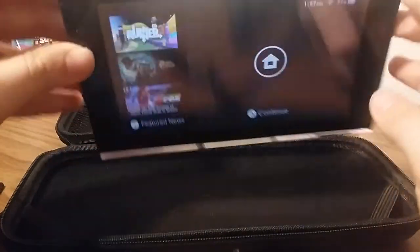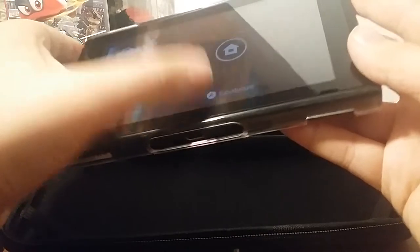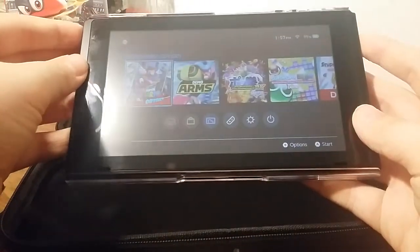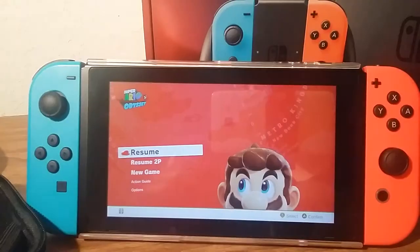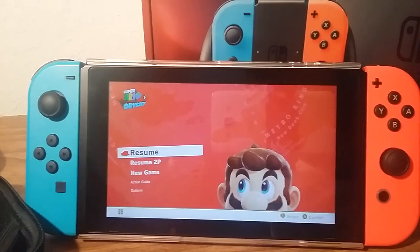This is a standard Nintendo Switch, obviously. Really cool, I love playing games on this thing. And of course I need to insert Super Mario Odyssey if I'm gonna play it — oh yes, here it is, Super Mario Odyssey. Let's just get this stuff out of the way.